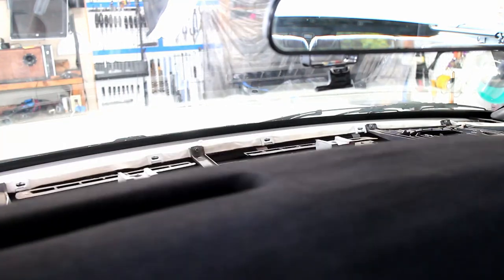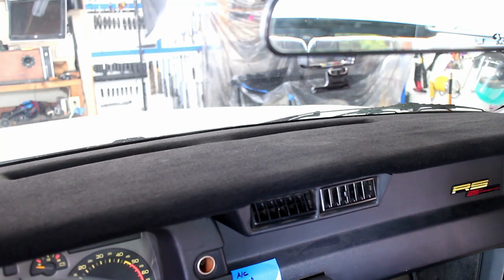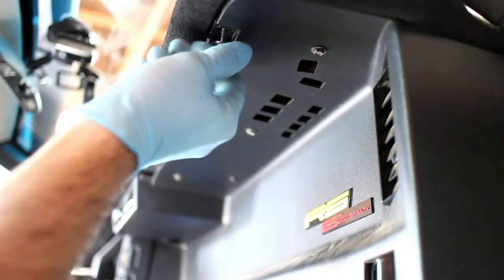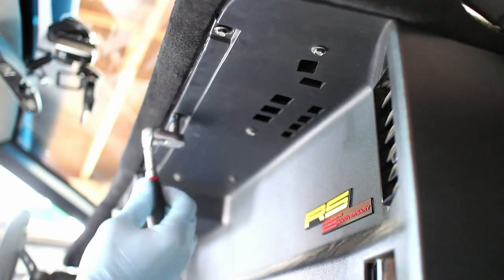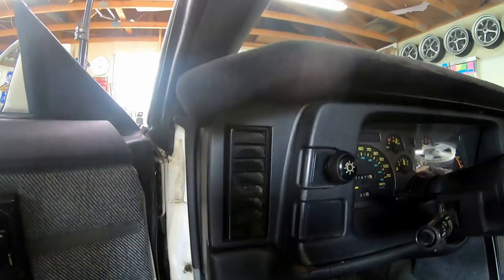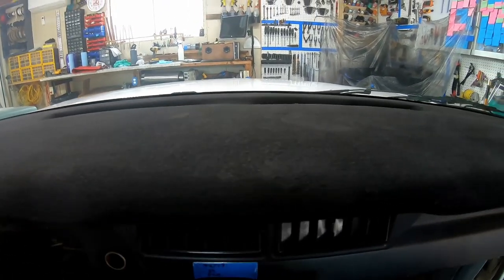Carefully reinstall the dash pad. Because I had to do two layers of flock, the flocking doesn't respond well to pressure, so try not to squeeze it too hard with your fingers when reinstalling it in the car. The flocking looks amazing in person, especially under direct sunlight. It also blocks reflections from the windshield, which is also a big benefit.